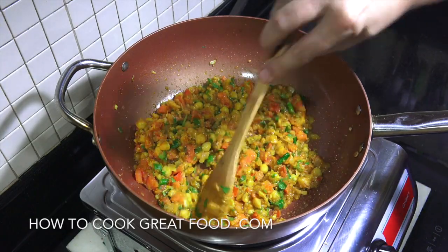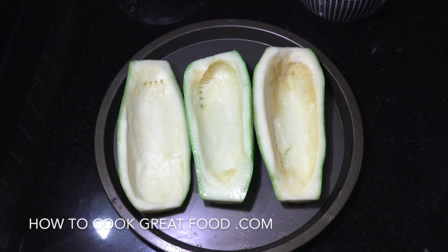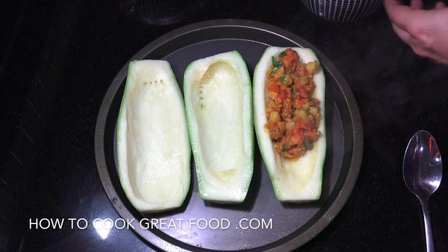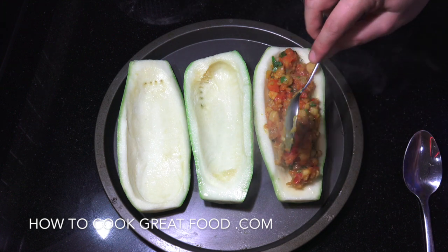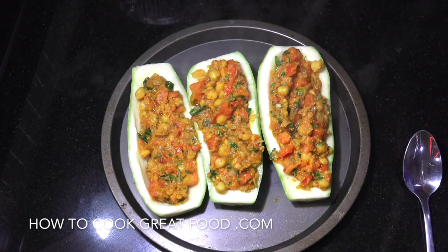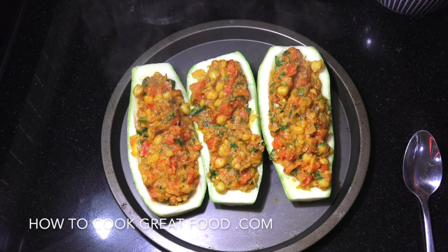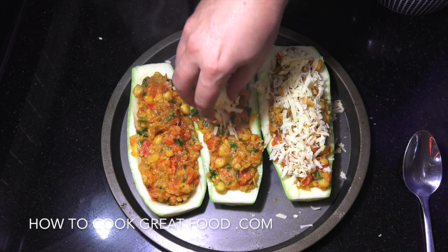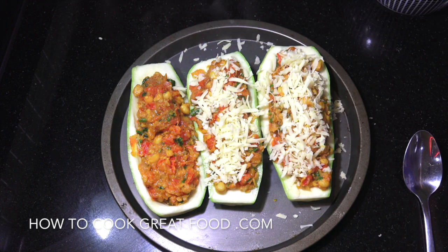We're going to get this stuffing now into our zucchinis. Here they are on a metal tray — they're going to go in the oven. Get your oven on maximum heat; we need a preheated oven at the highest heat you can. You could use ceramic or glass too. We're going to grab a spoon and fill each zucchini with our lovely chickpea stuffing. That's a perfect amount. For me, a little bit of cheddar cheese on top — if you want to keep these vegan, just leave the cheese off and roast them as is. The cheese brings it together nicely, but it does make it vegetarian rather than vegan.